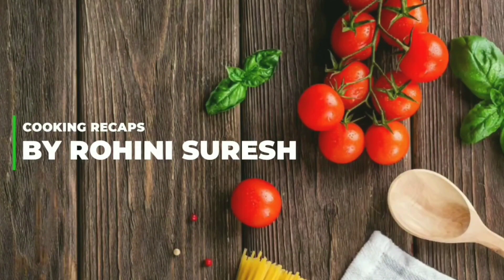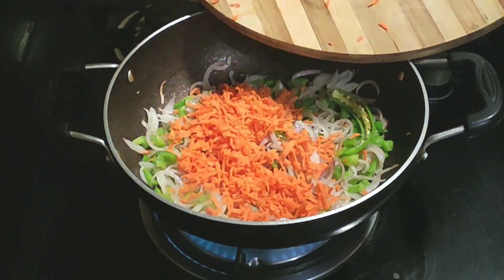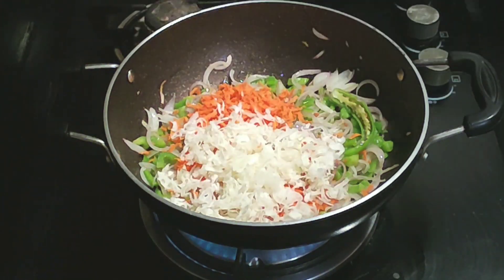Hello friends, welcome back to Cooking Recaps. In this video, we can see how we eat noodles in the middle of the week. I am going to eat noodles in the middle of the week.